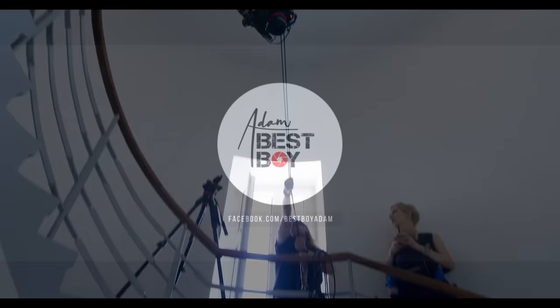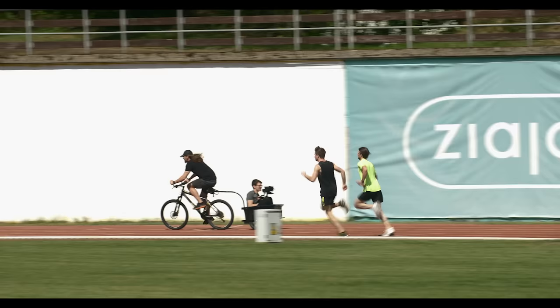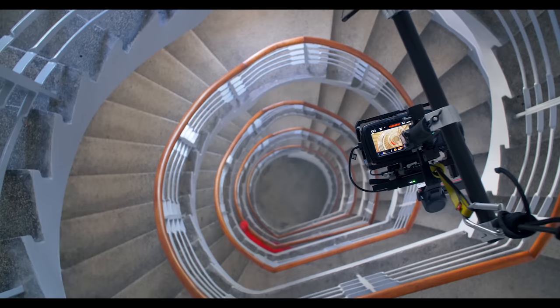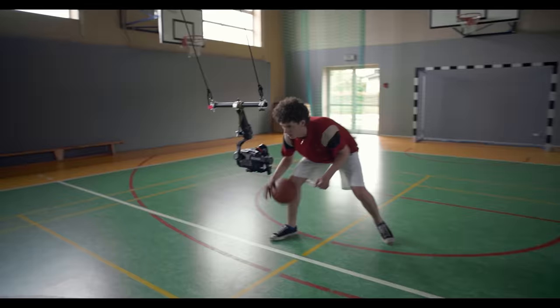To show you this in the best possible way and maybe inspire some of you, me and my dream team decided to shoot three short stories — every place, every day, and everyone. In each of these, we want to achieve a different effect by using only RS2 in such a way and with such accessories that everyone could do it even with a small team and small budget. So let's get started.